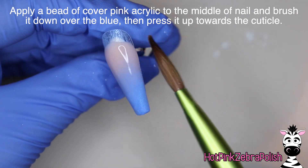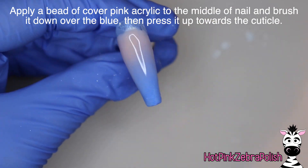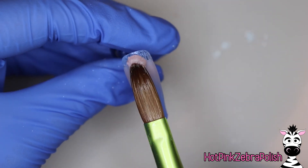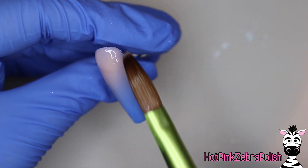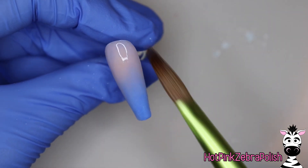Remember, if it's not perfect the first time, you can always layer a gradient back and forth until you're happy with the fade. I always like to keep my layers nice and thin so I have the option to build up more color. Then with a cover pink, I'm going to apply that right above where the blue stops and blend it down. Brush it down, work with your acrylic slightly more wet than you normally would — that will definitely help with the gradient and the blend.